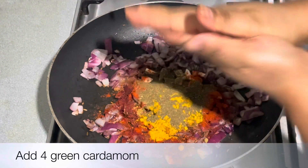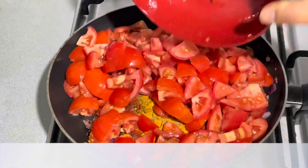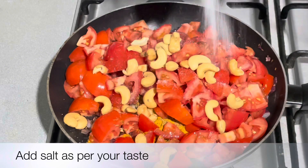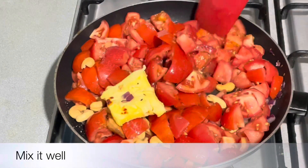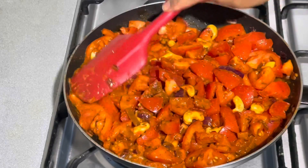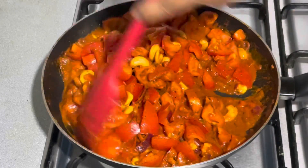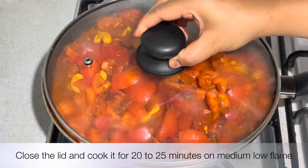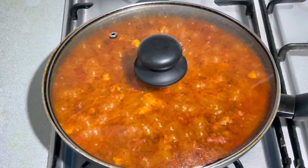This is tomato puree. This is 1 teaspoon of garlic. We will lay the chicken in the oven, then put the sauce on top. We will adjust the sauce and mix it. We will cook it for 20-25 minutes on medium-low heat.